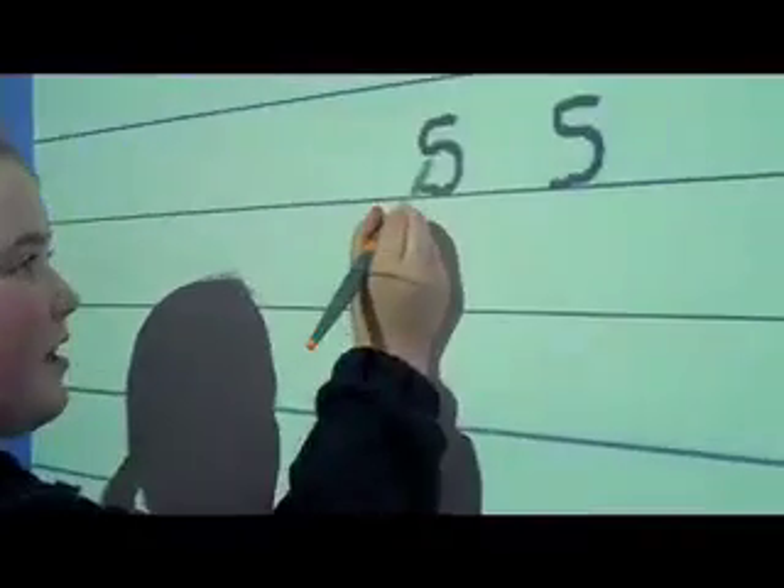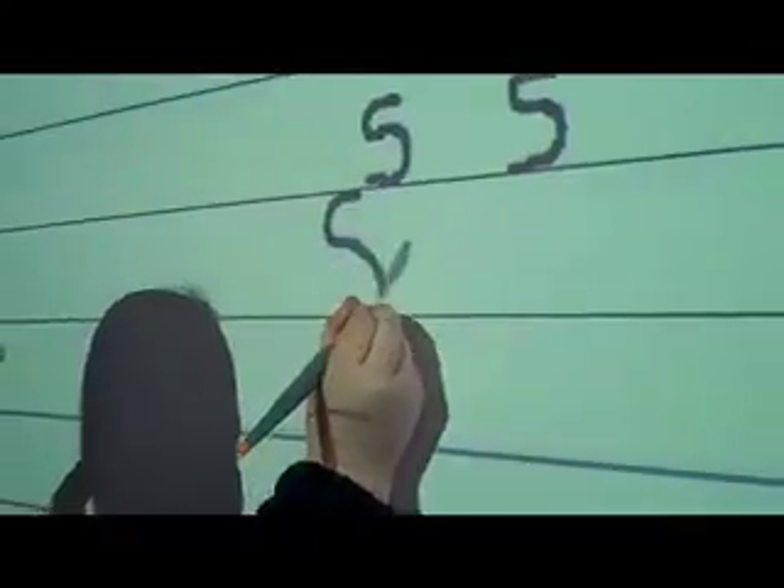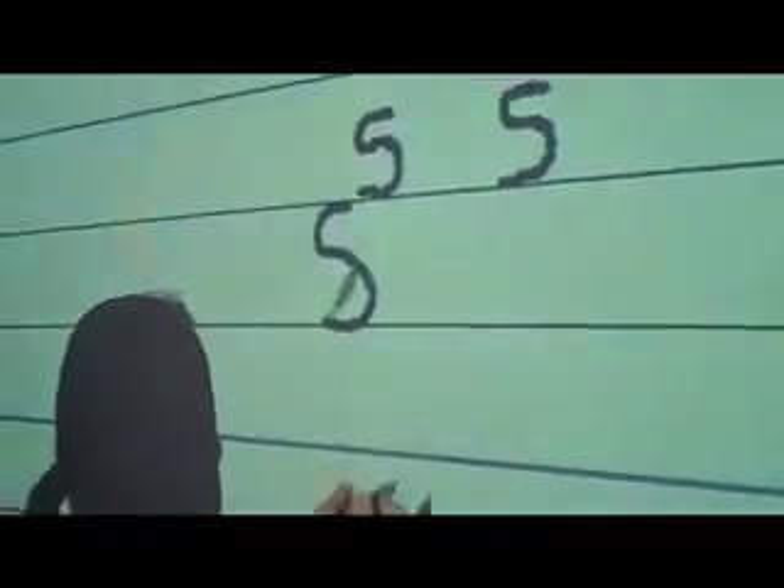Very good, and capital letters Krista? You start at the top of the line, little curve, another little curve and back down to the bottom of the line.